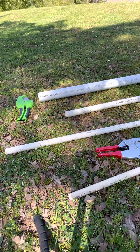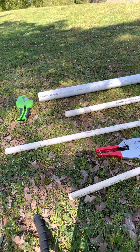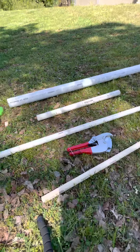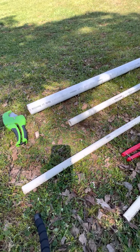Hey YouTube, what's up? Today I decided to show you guys another video on how to cut PVC pipe. First thing I'm going to start out with is the two-inch pipe, then the one-inch pipe, then the three-quarter-inch pipe, and then the half-inch pipe. This is what I just cut the PVC with, so I'm going to show you guys how to do that.